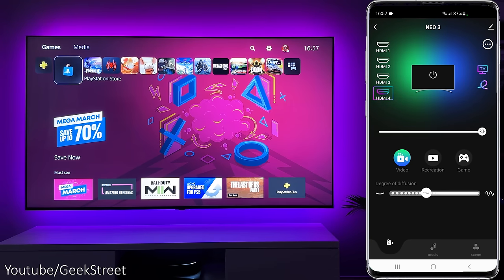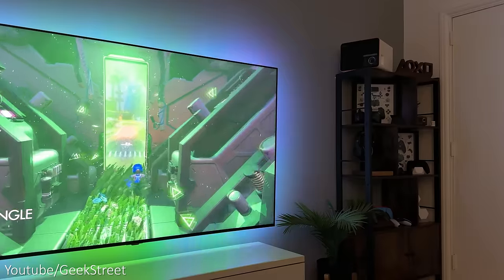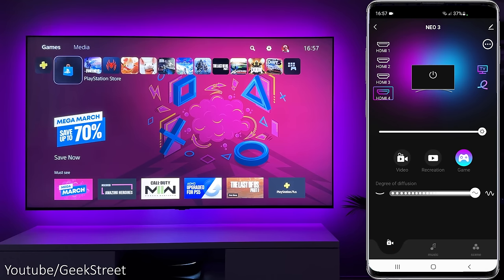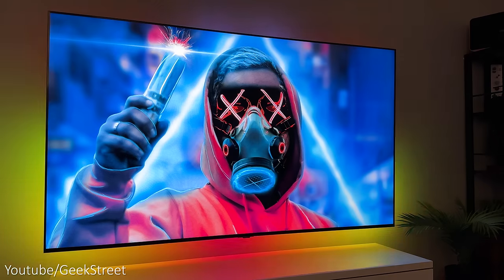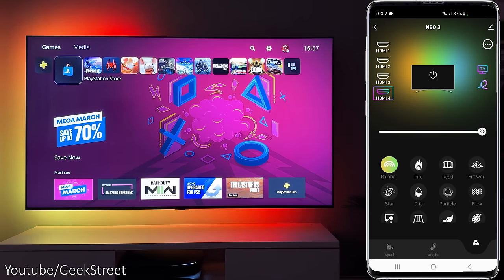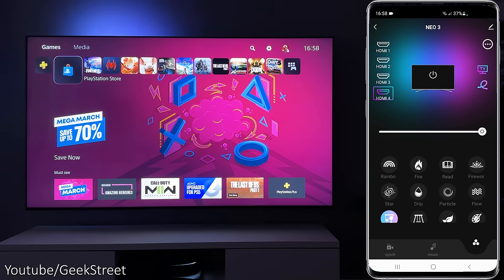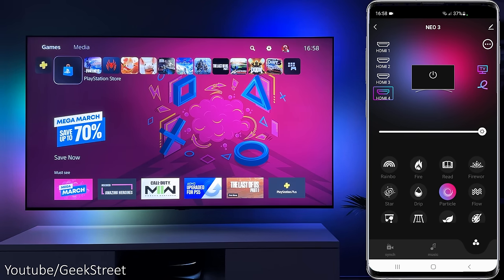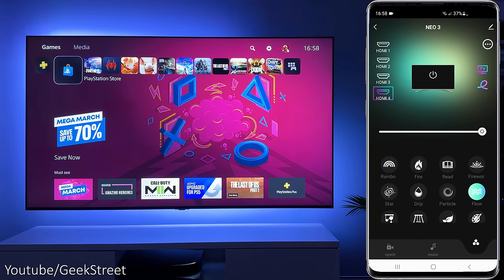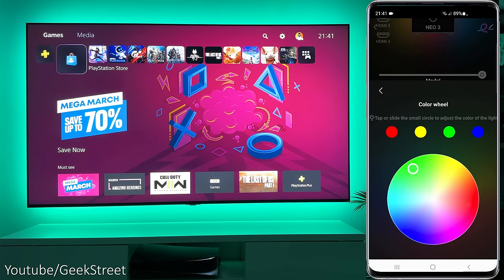Underneath you have different viewing modes: video, recreation, and game, plus a diffusion slider to control how fast colour transitions replicate along the strip light. Below that are different operation modes — currently sync mode, then music mode where the strip reacts to sounds in the room, and then different lighting scenes like rainbow, drip, ball, and others. Scrolling down there's a colour wheel where you can select one colour at a time to display along the strip.